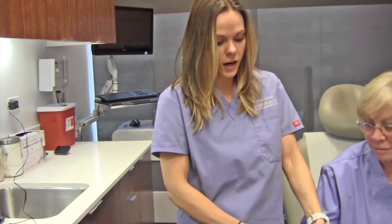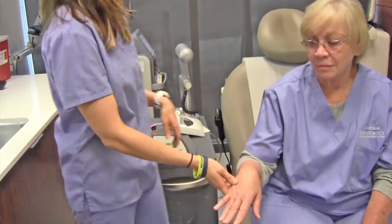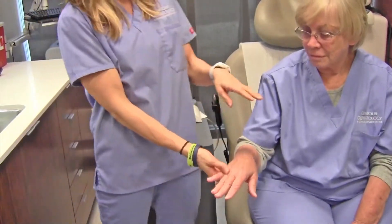Sunspots typically occur on the hands, face, arms, anywhere that you've gotten sun over the years. So today we're going to be doing the hands.